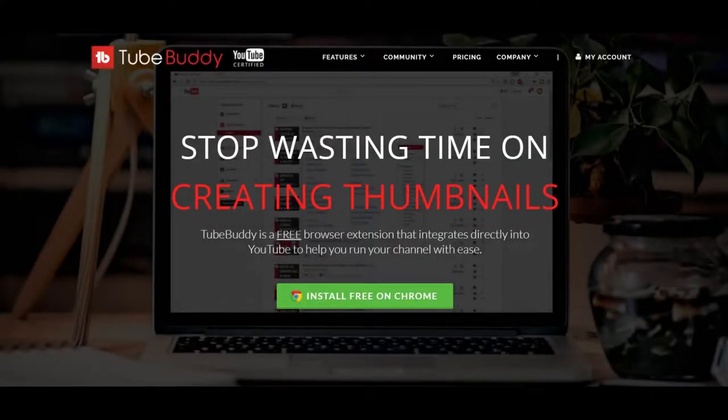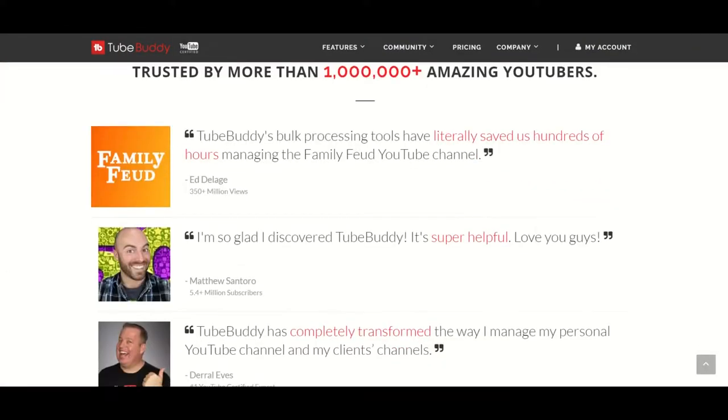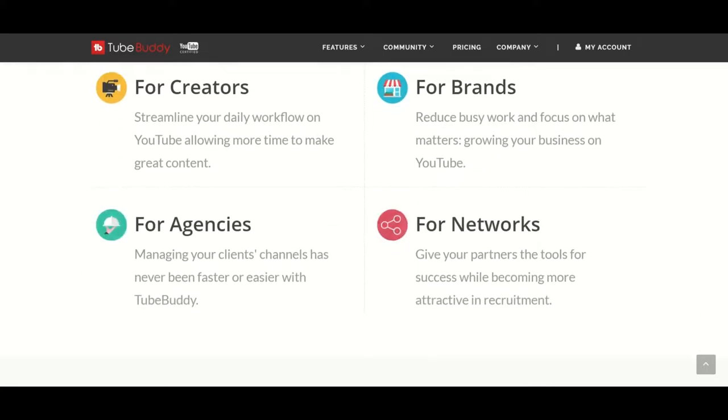What's up, this is GM. Before I start I want to tell you about TubeBuddy. In case you don't know, TubeBuddy is a free website that will help you manage and grow your YouTube channel. Thanks to them some of my videos even show up as top results. Want to give them a try? Check the description below for the link.